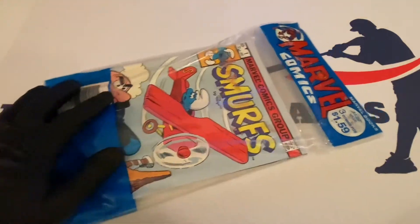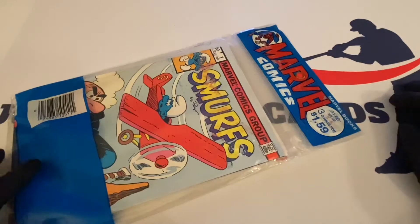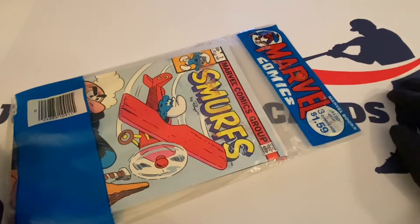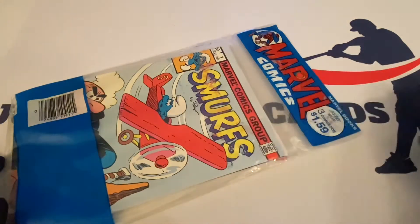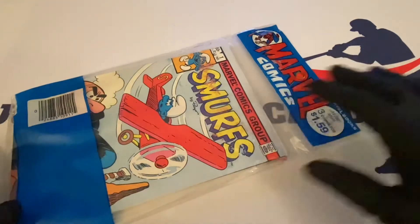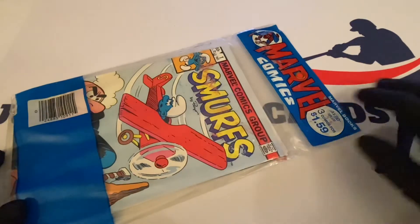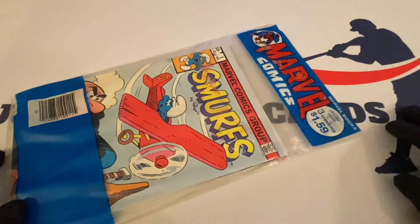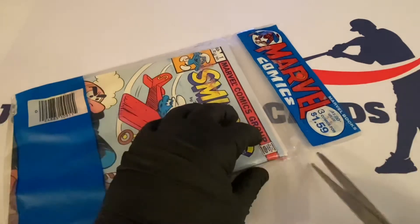Let's open this up. Before I open it, I don't think this is considered a Marvel multi-mag. I'll put a link down in the description — as well as the comic book packs we always do — so you guys can read the history on the comic book packs Marvel came out with. They had a thing called multi-mags and we showcased that on the channel before, but I don't think this is considered a multi-mag. You could have gotten this originally for $1.59.